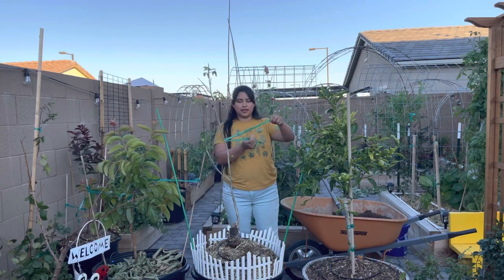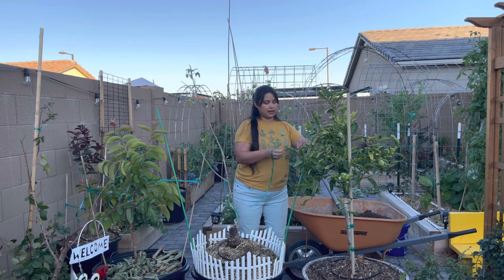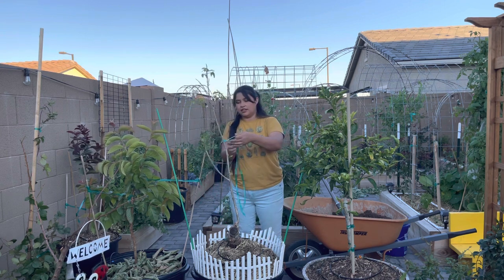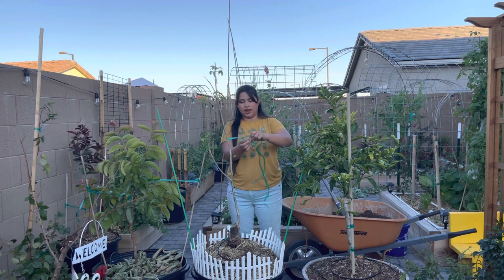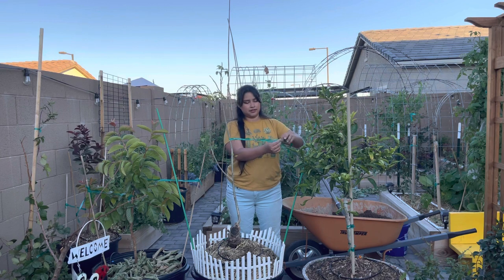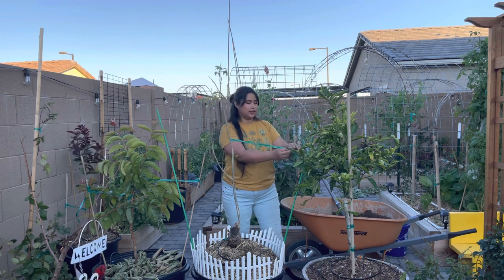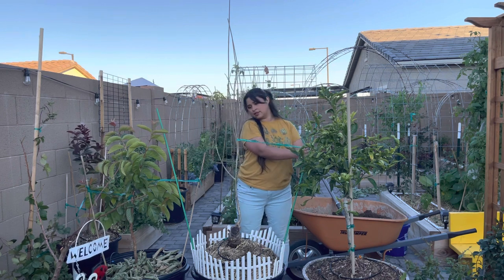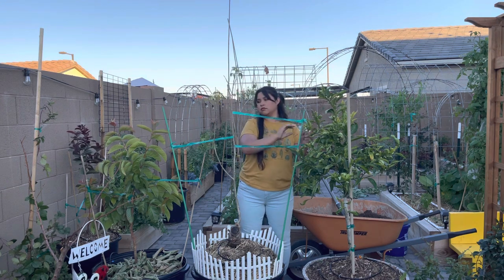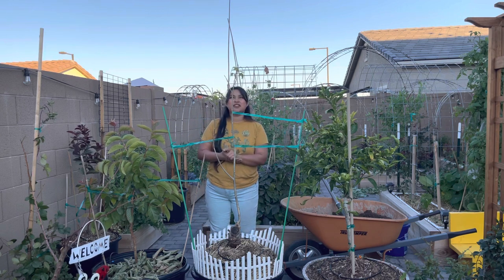I take my garden tape and measure out about how long I want it to be, giving myself a little bit of extra room to work with. Then I'm going to wrap it around the trunk and twist it just so that it doesn't slide up and down. I'm only twisting it loosely, that way the trunk can still grow and widen. And there you have it — that's what the tree looks like right now. I can't wait to see it fill out.